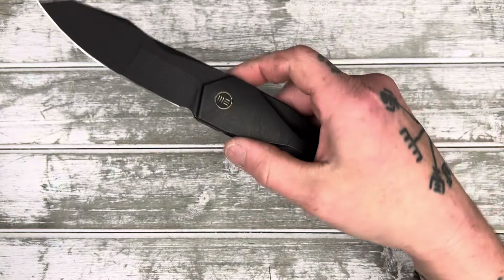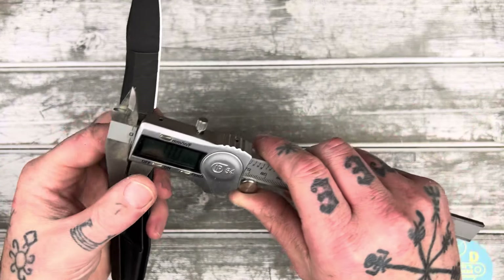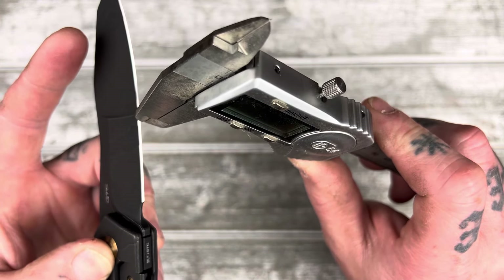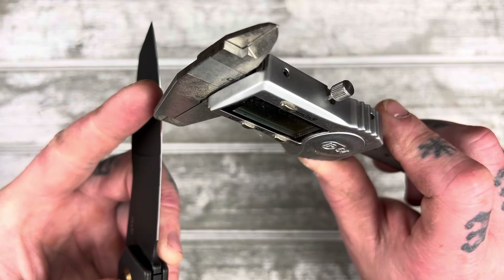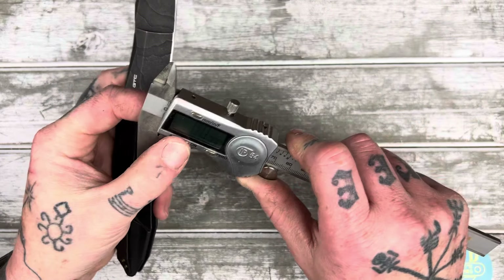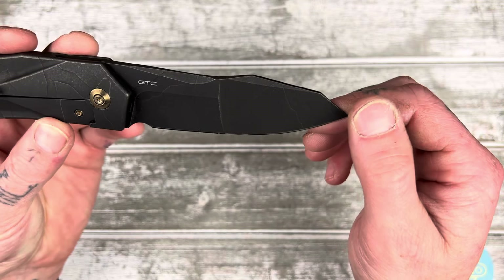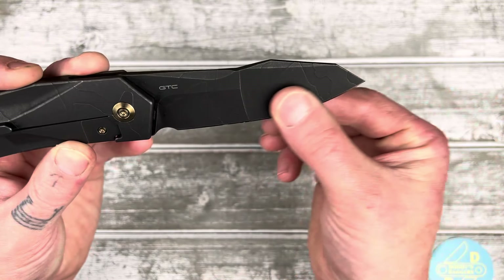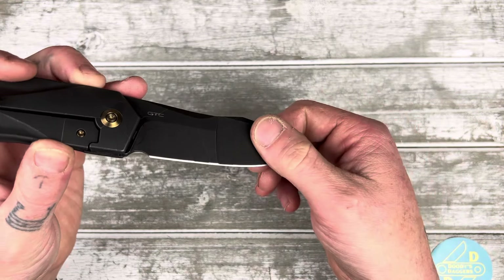Let's measure behind the edge — it'll be a little weird with the ridges but let's take a few measurements. Right here: 23 thousandths. Here: 20 thousandths. Up here: 22 thousandths. Interesting — it is compound ground, but there's really no meaningful thickness difference behind the edge, so that compound grind is really just for looks. Twenty-three thousandths is on the thick side but it's not crazy — not a tank or an axe.